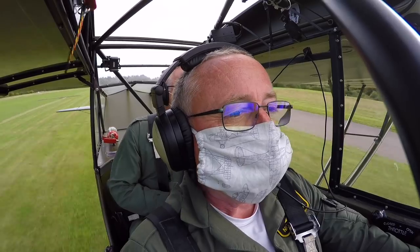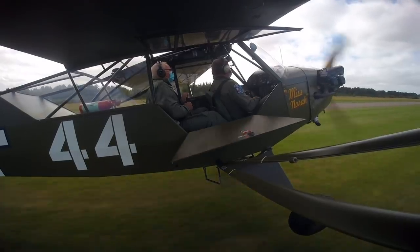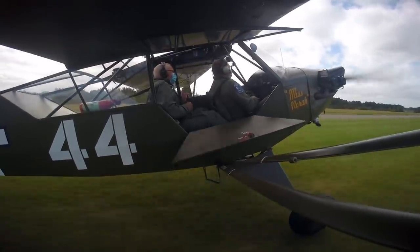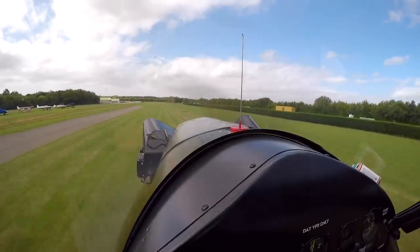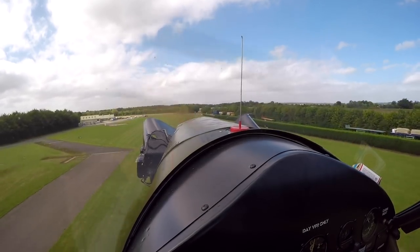In the previous episode I just about got to grips with three-point landings on grass. Today my instructor Nigel Wilson is going to teach me tarmac landings and wheelers. Having done a couple of touch-and-goes to warm up, we leave the circuit to take a look at slipping.